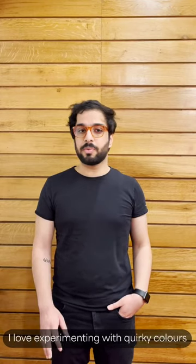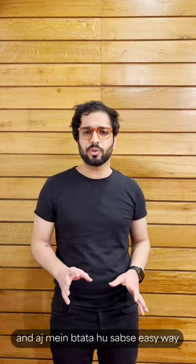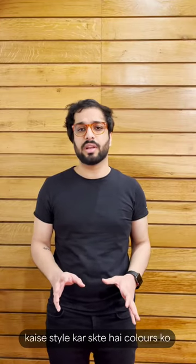Hi, I am Ujwal, your Lens Start Stylist for the day. I love experimenting with quirky colors that complement each other, and today I will tell you the most easy way that you can style colors.